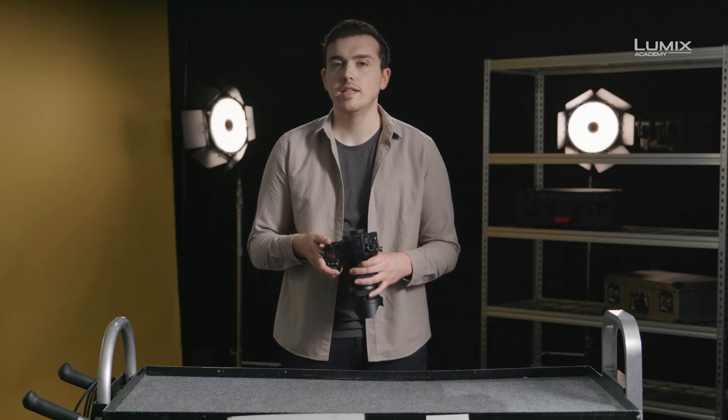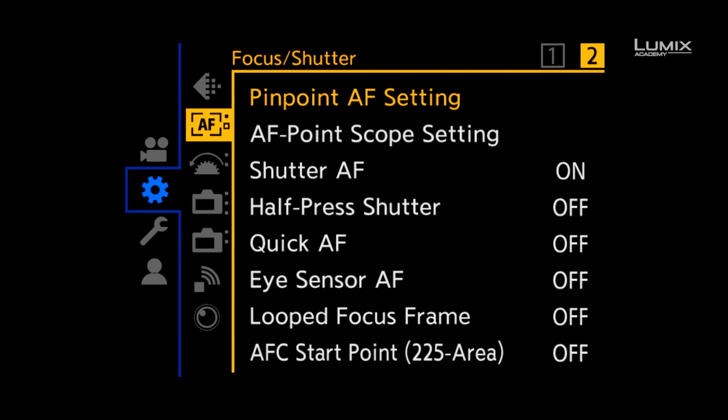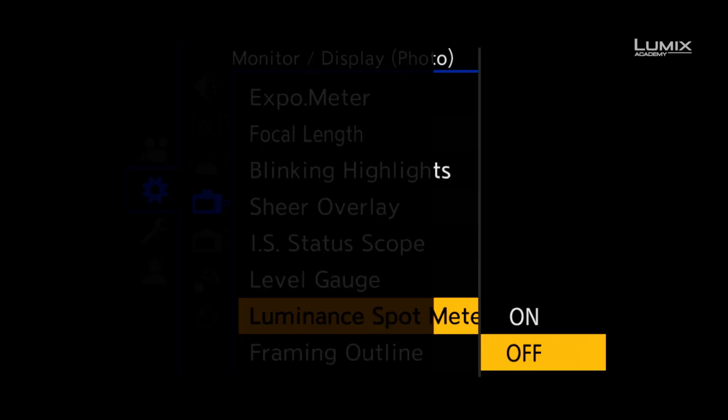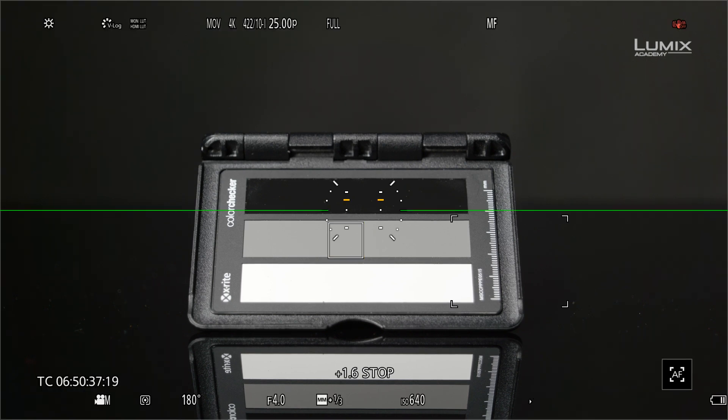Finally, new to the Lumix range is a tool called luminance spot meter. It allows you to see the luminance value of any area of the image. To switch it on, you need to go to the monitor display photo submenu and turn on luminance spot meter. Once on, you'll see a small square which you can move around the screen. This then gives you a value either in IRE if you're in a normal pitch profile, or in stops if you're in a log profile.